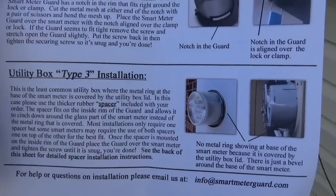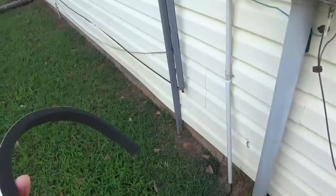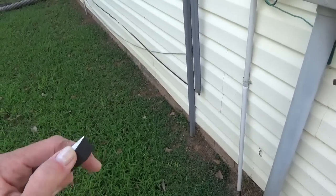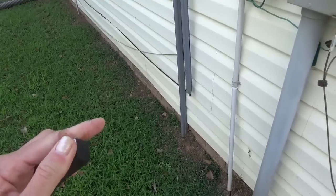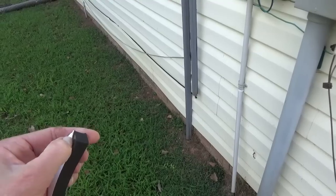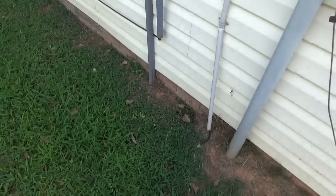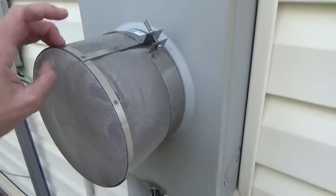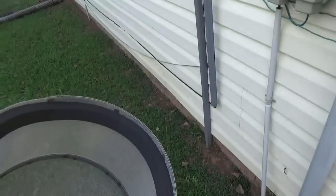The installation is super easy. They send in the box this foam padding that has some tape on the side that you peel off and it makes it really sticky. There are two sizes of this foam cushion that come with the smart meter guard. The one that I got has a slightly smaller sticky tape.